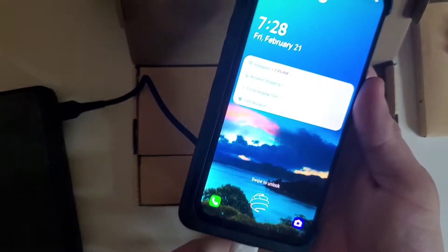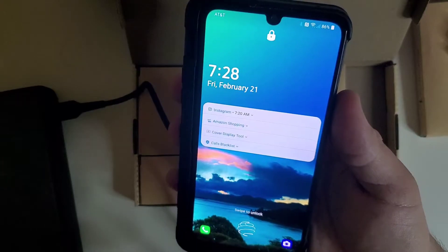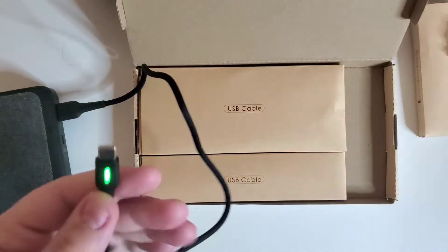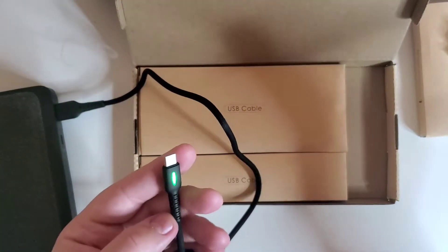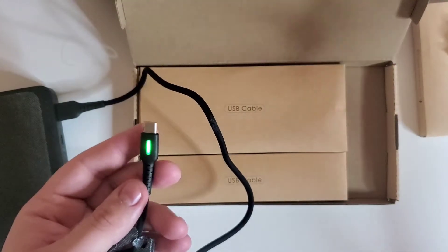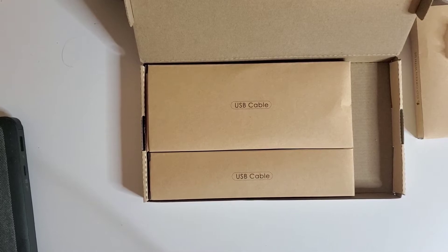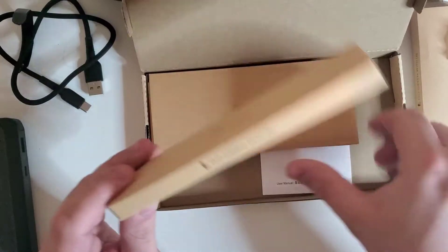We're going to connect our little adapter here and we can see our device is charging. The LED indicator just shows green and doesn't change. I imagine it'll always stay on while plugged in, but it'd be really nice at night — you can find your cable in the dark without waking someone up or turning on a light.